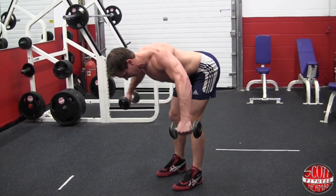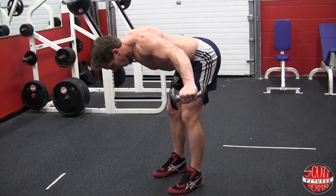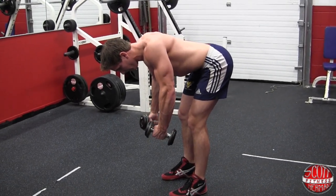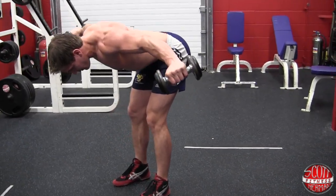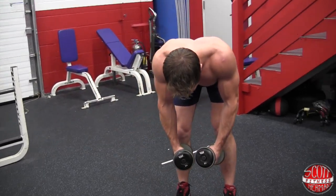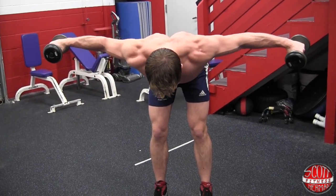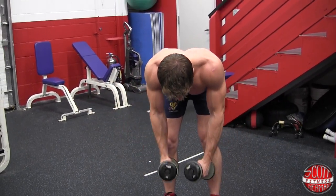Up for 2 — 1, 2 — hold for 2 — down for 4 — 1, 2, 3, 4. Up for 2 — 1, 2 — hold for 2 — down for 4 — 1, 2, 3, 4. One more rep: up for 2 — 1, 2 — hold for 2 — down for 4 — 1, 2, 3, 4. So there you have it, nation — Shoulder Showtime!